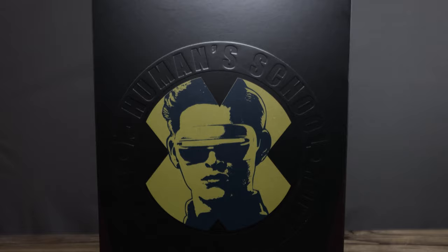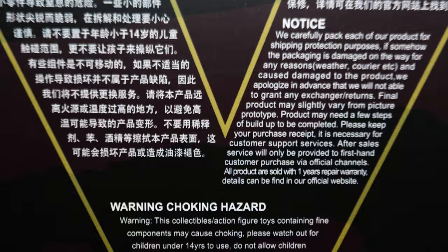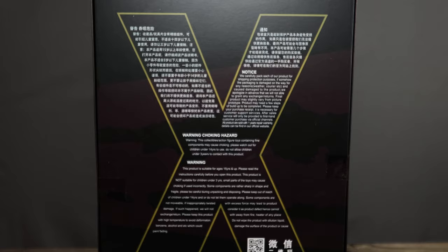What's going on collectors, Optical 20 back for another video review. Today we're gonna take a look at Cyclops Tech from Toys Era, also known as Cyclops from the movie X-Men Apocalypse.